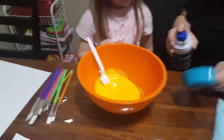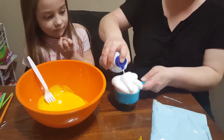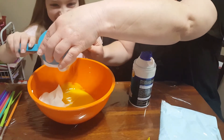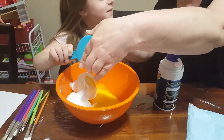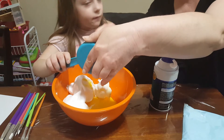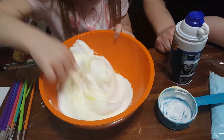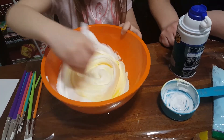Great job! Now we're going to add our heaping half a cup of shaving cream. Do you need some help? The shaving cream is turning yellow!